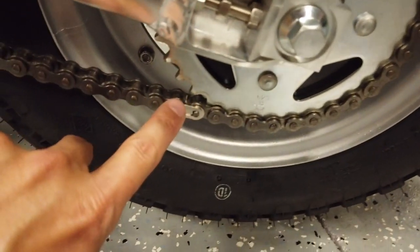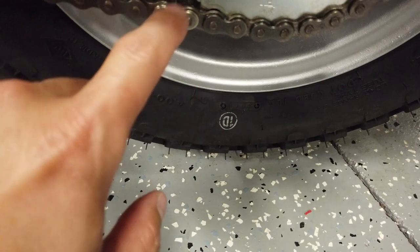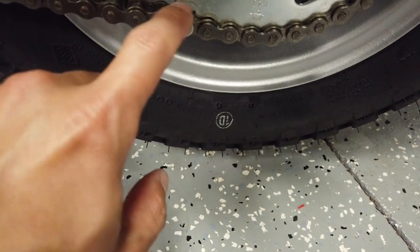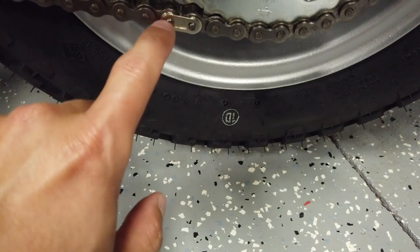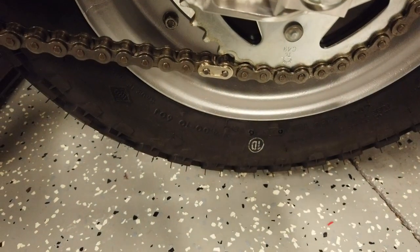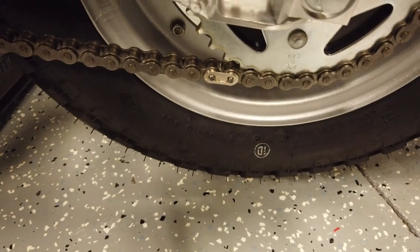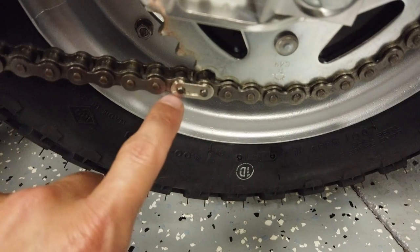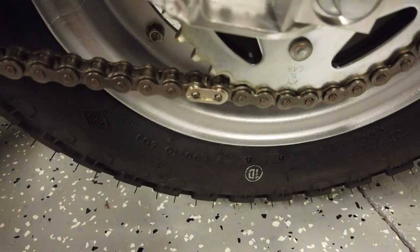One thing I wanted to point out: an astute viewer of the last video mentioned that I had the chain clip on in the opposite direction — flipped the wrong way — which when driving is prone to the clip popping off and the chain coming off. I wanted to say thank you to James for pointing that out, and I've got the clip in the right direction now.